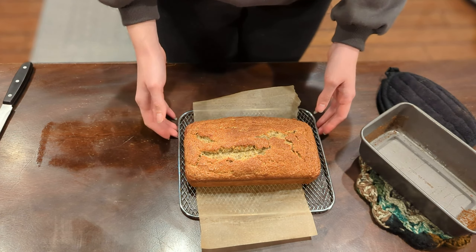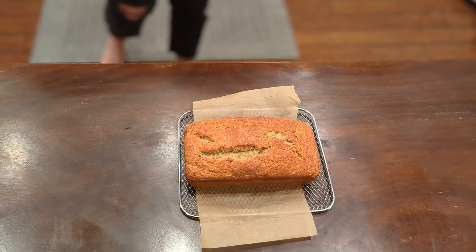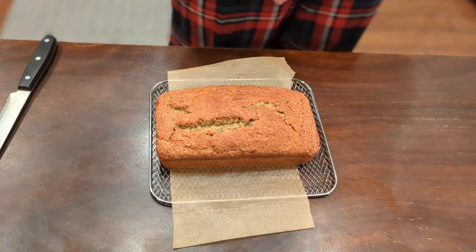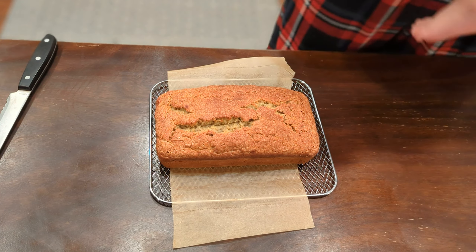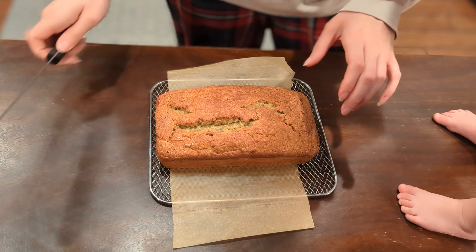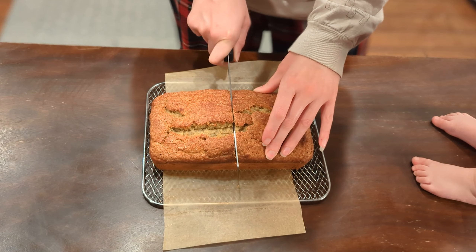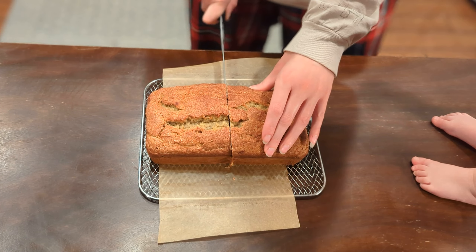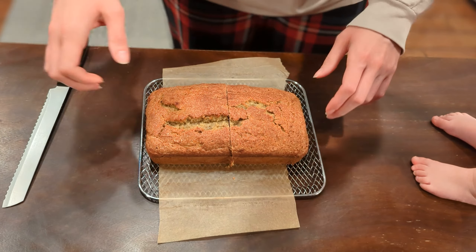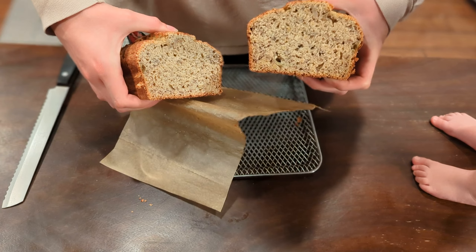You can serve this warm or at room temperature. We ended up letting this cool completely overnight covered by a cloth and enjoyed it with coffee the next morning. We have a toddler and she approved of this banana bread as well. Even though I felt like I overmixed the batter, it came out a really beautiful banana bread. It tasted really good, the texture was still really good — I think that's just me criticizing myself. This was a delicious banana bread and I actually ended up using this recipe to make banana muffins too.